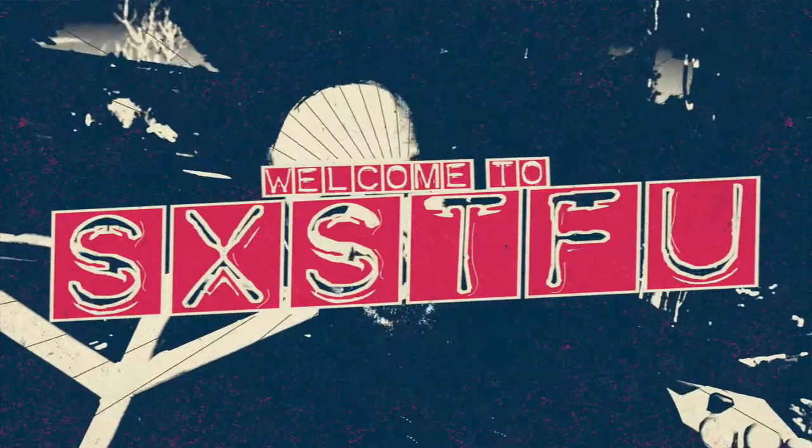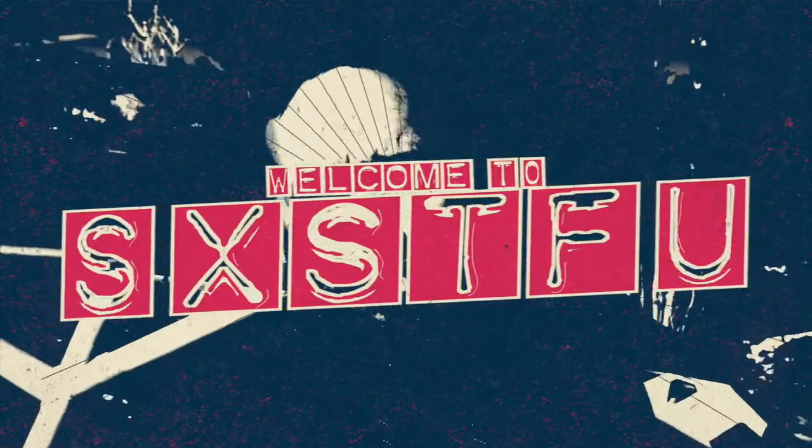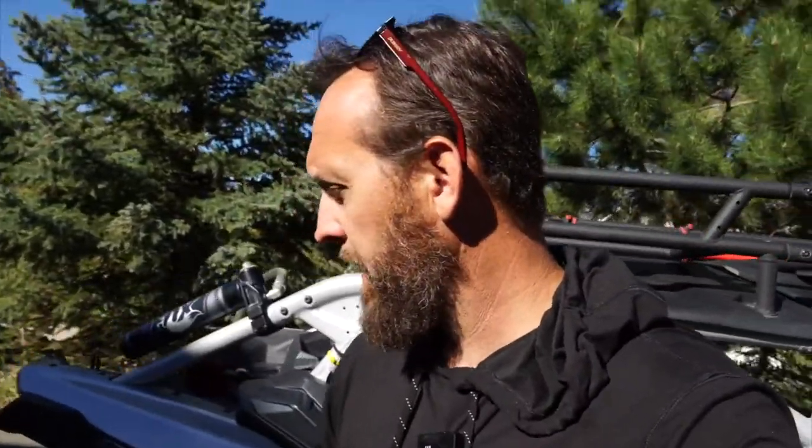What's up everybody? Welcome back to the channel. Today we are going to be doing something super fun. I can't wait to get into this because it's been on my to-do list for a long, long time — and that is upgrading the stock knuckles on the rear of the Can-Am. Before we get into the repair and step through that, I just want to show you why this is a problem and why you need to consider changing these out. Let's jump in.